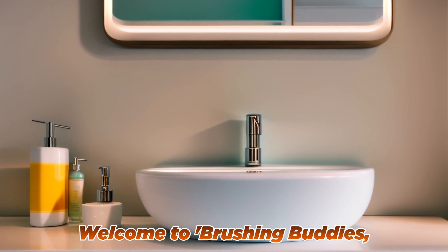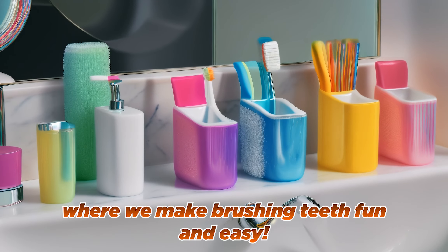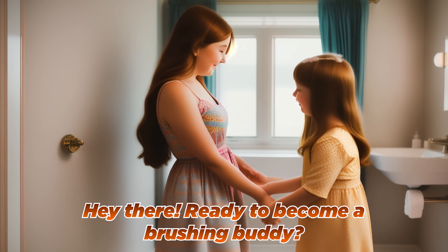Welcome to Brushing Buddies, where we make brushing teeth fun and easy. Hey there! Ready to become a brushing buddy?